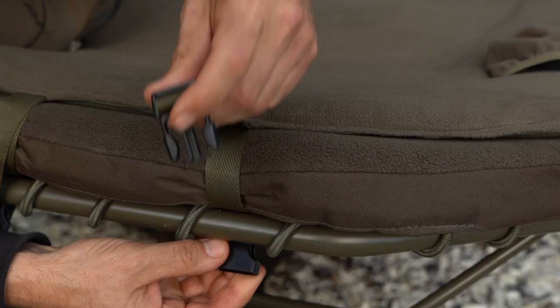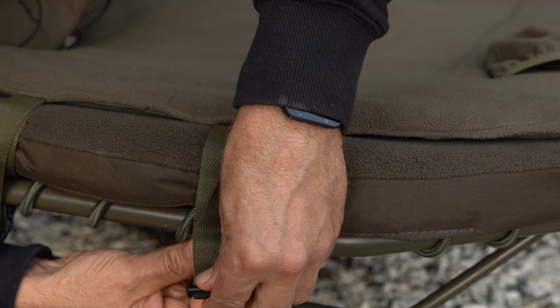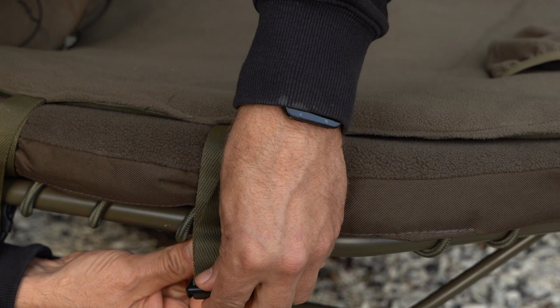Now let's take a look at the next item in the range, which is the heated mattress. What we're looking at here is one of the standard benchmark systems and as you can see the mattress is already in place. It fits in place via two different zips down the side and a couple of straps at the top — nice and secure, just the same as the sleeping bag.